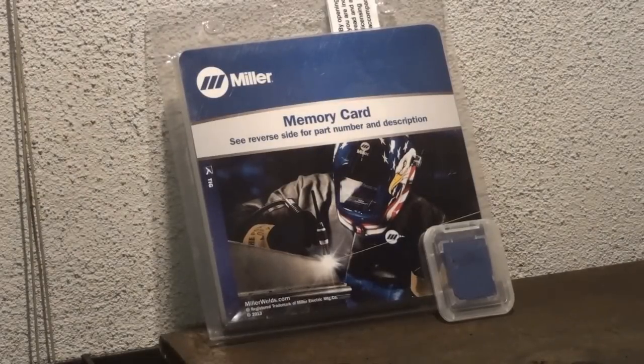In this video I'm going to be demonstrating the Miller Electric AC expansion pack for the Miller Syncrowave 210 AC DC stick and TIG welder. I've already pre-opened this.